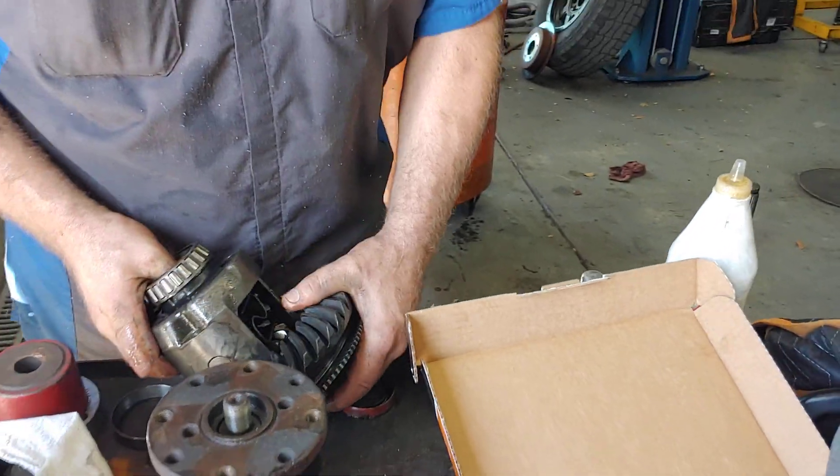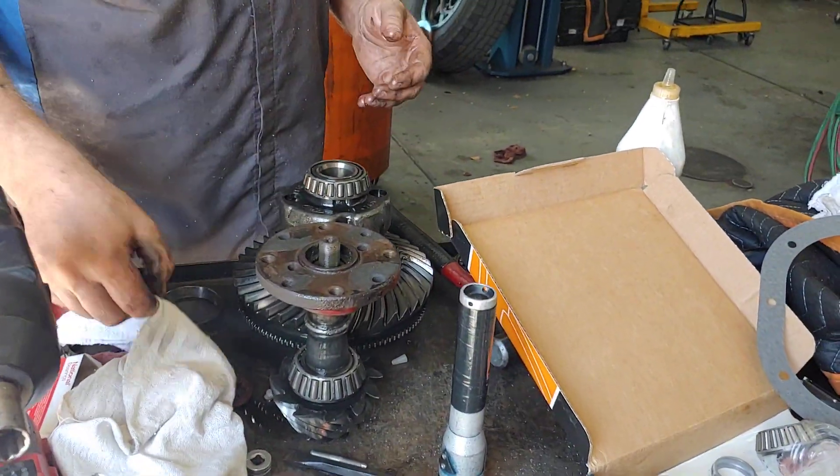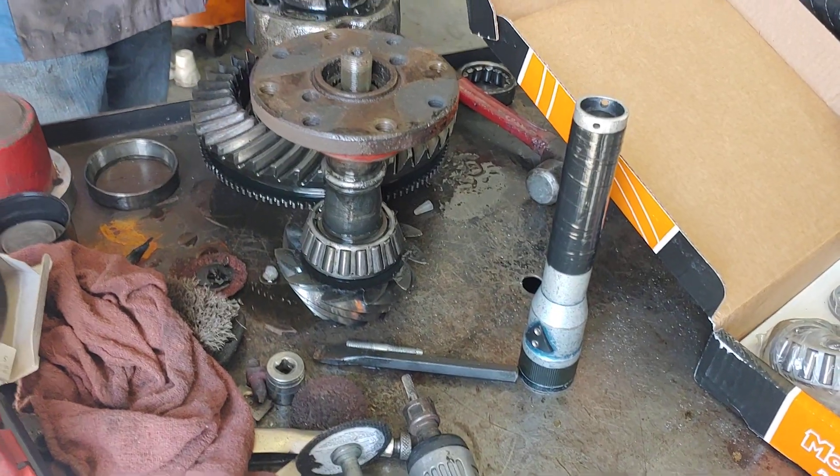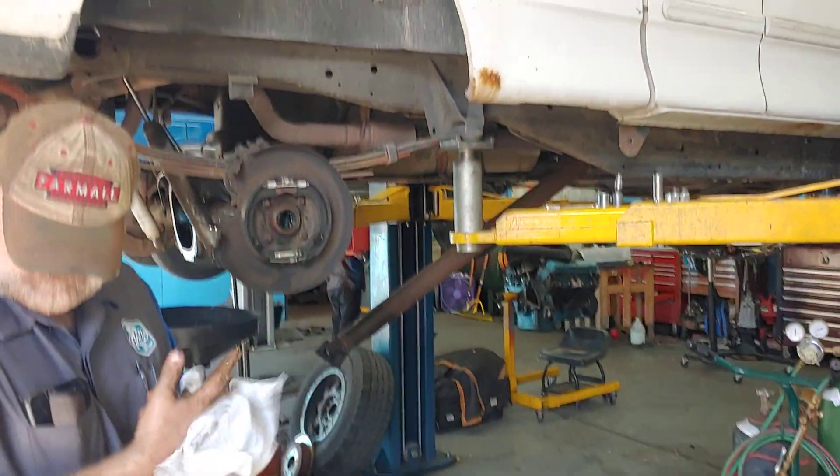If you've got a differential that needs a new carrier or needs a new ring and pinion, bring it to PAL. See you soon.